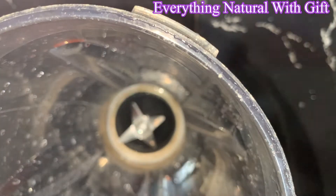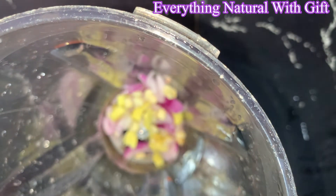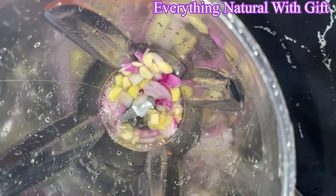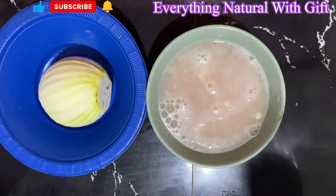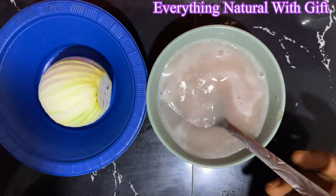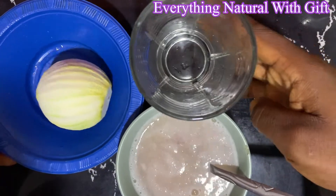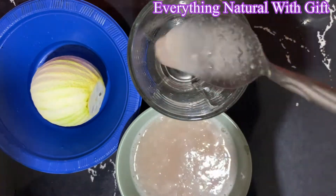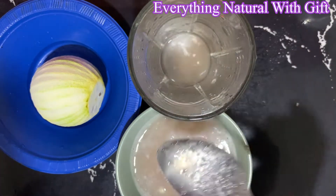Now we are done dicing. Transfer everything to your blender — we will be blending all three ingredients with a little amount of clean water. After blending, you need to scoop four to five tablespoons depending on the quantity you want to prepare. For this video I'll be showing you how to make one glass cup, so we need four to five tablespoons of the juice.